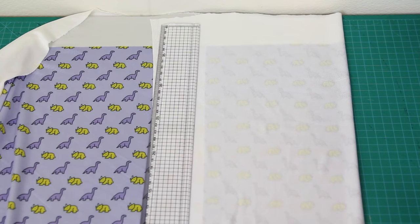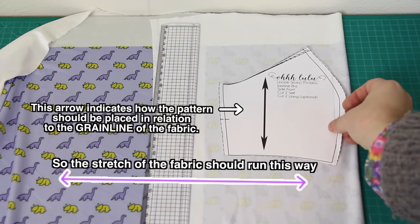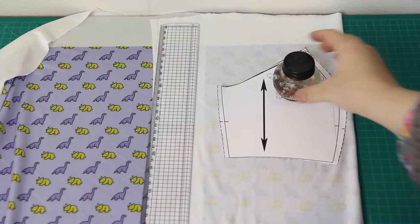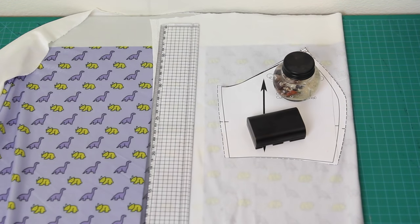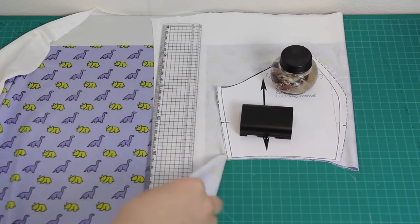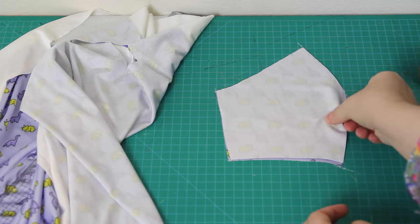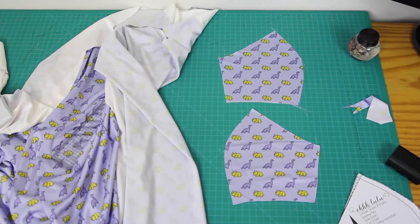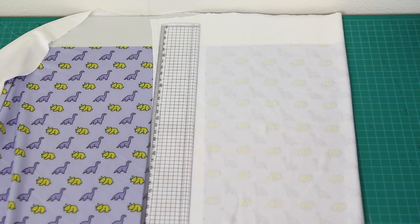Next we'll move on to cutting out the fabrics. Everyone has their own method, but the one that works best for me is to place my pattern down on top of my fabric, put some heavy items on top to stop the paper and fabric from moving, and then cut around the shape using my rotary cutter and cutting mat. Of course, you can always stick some pins in and use fabric scissors, or whatever else works for you. I'm also going to need two mirrored pieces from each pattern piece, so I fold the fabric over and each time I cut, I'm cutting out two mirrored pieces.